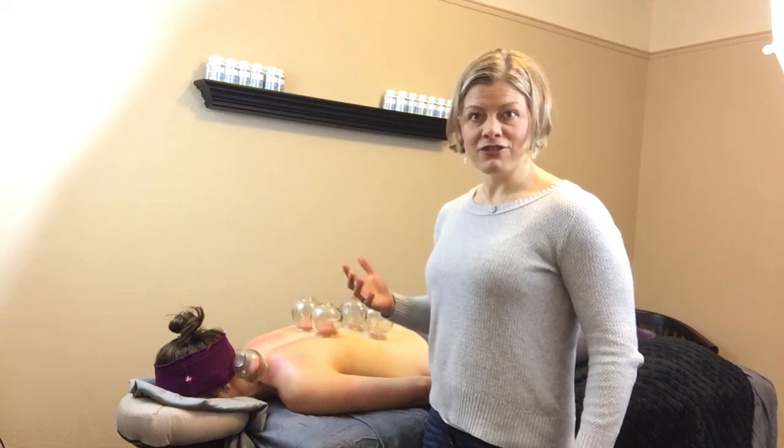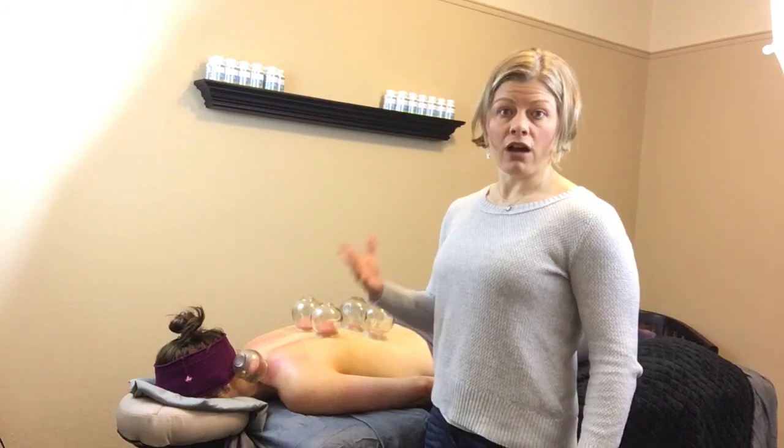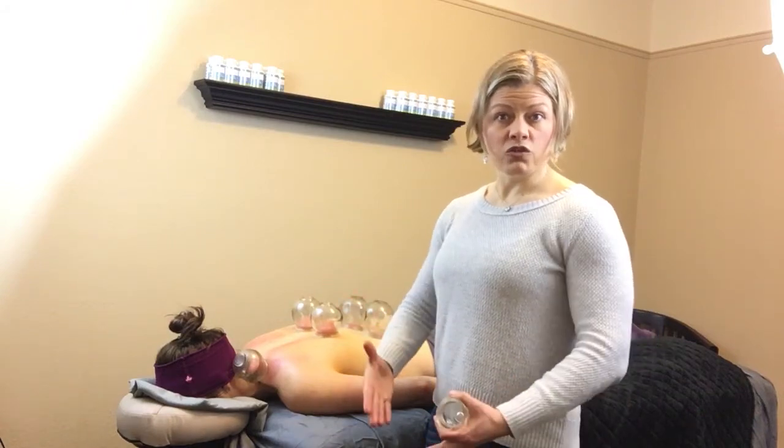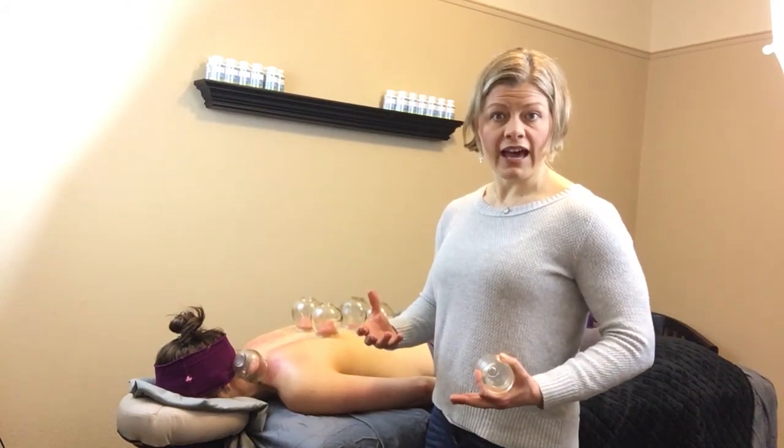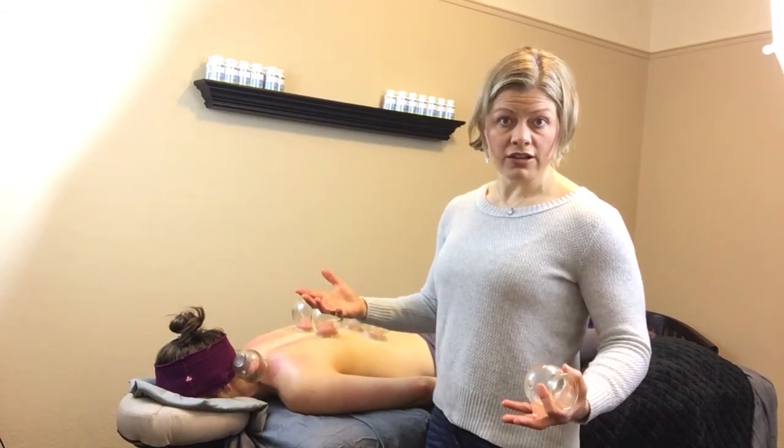When I'm leaving the cups in certain areas, I'm working on a specific knot because I love to get that area nice and lubricated with tons of blood flow. A lot of us have muscles that are dehydrated but also have knots in them. We'll often have pain at joints, but it's actually the muscle having a trigger point — a knot — that is causing the pain at the joints or referring to other areas.